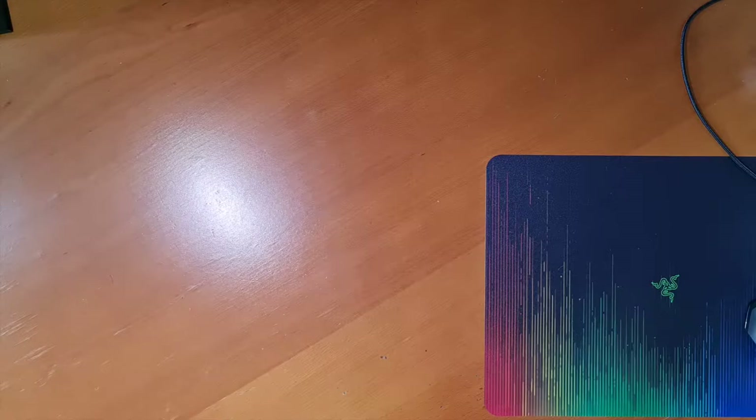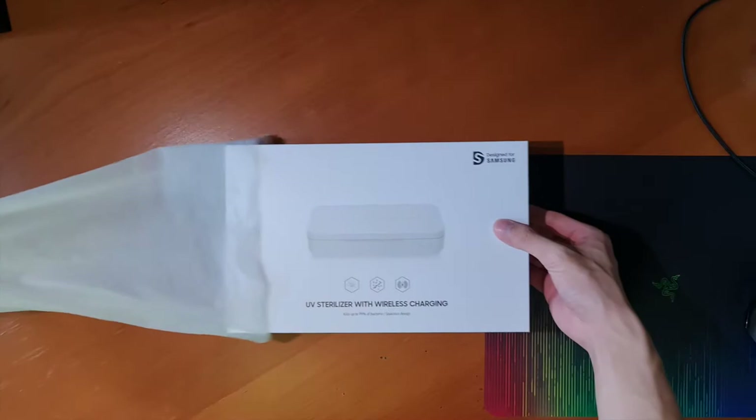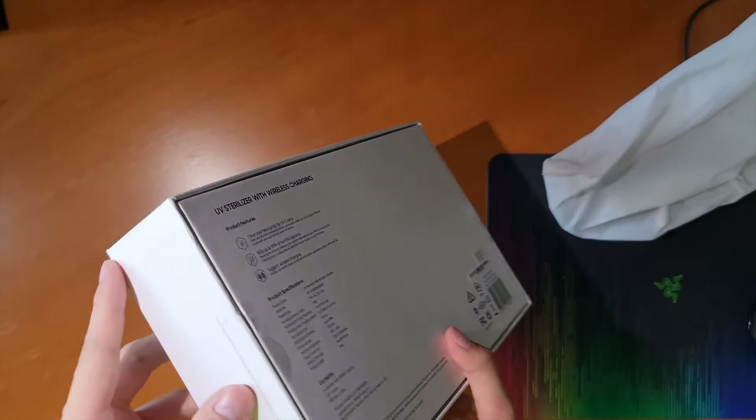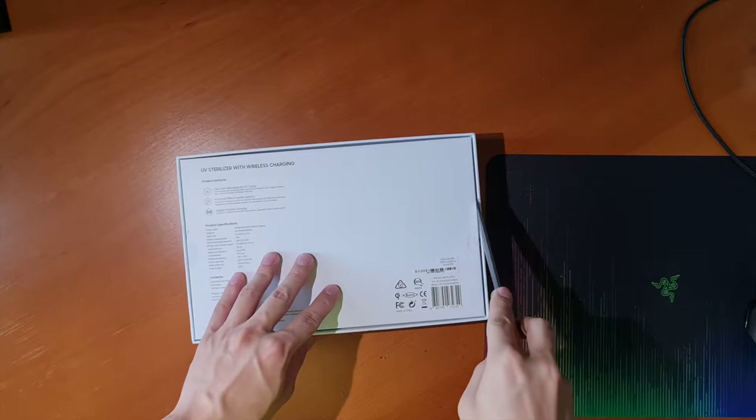Hey, what's up guys, GaveProductions here. Today I'll be talking about and reviewing another piece of pandemic-related tech and whether or not it is worth it for you to pick one up. I'll put this under underrated tech just because it isn't talked about a lot and I think this product is pretty cool. It is a UV sterilizer — specifically, the ITFIT UV Sterilizer with wireless charging from Samsung.